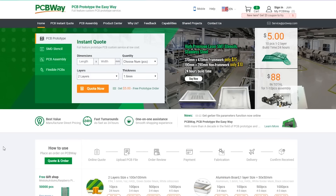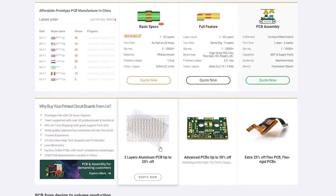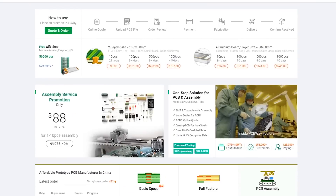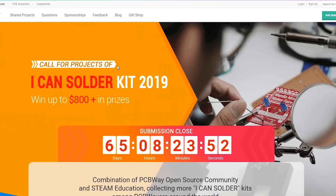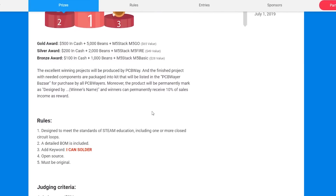And speaking of PCBs, this episode is brought to you in part by PCBWay — a great source for any custom PCBs you need. If you have a project in mind, go ahead and design the PCB and have them fabricate it and even assemble your circuit for you. Check them out — great deals.